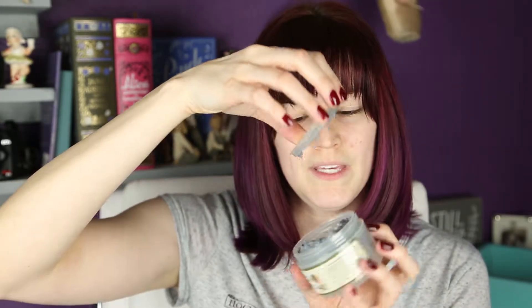Let me see if I can get this open. It's goopy — it looks like silly putty. My skin is not the greatest right now so I kind of need this anyway. Since I've been in bed, I haven't been washing my face as regularly as I'm used to, so my skin definitely needs some exfoliation and some cleansing. Let's get the hair out of the way.